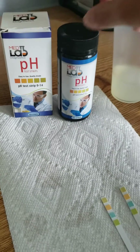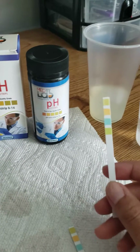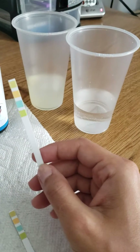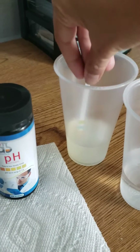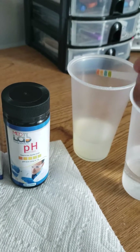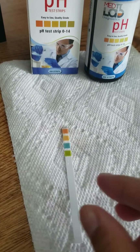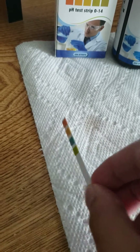So we'll go ahead and start our experiment. We're going to test one strip in lemon juice, which is going to be very acidic, and then we're going to test the other one in baking soda water. Starting with the lemon juice — you want to dip your strip all the way in the liquid, then take off any excess liquid with the side of the cup, lay it down on a horizontal surface, and wait 15 seconds, then read your results.